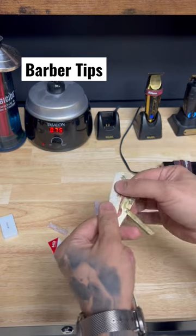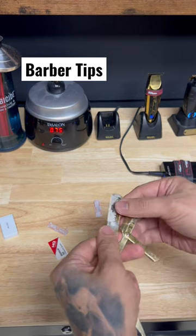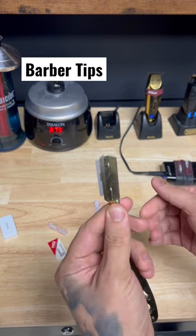Put the blade in, put it on top, and close it. Or if you want, you can expose it — push it a little bit more out and now it's fully exposed.